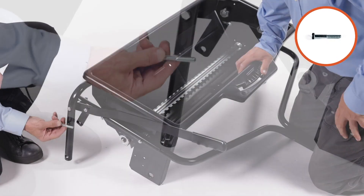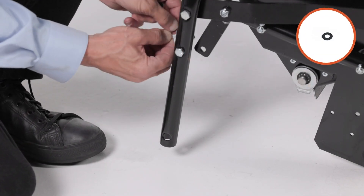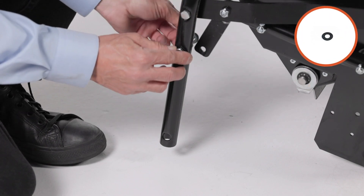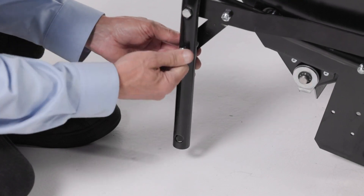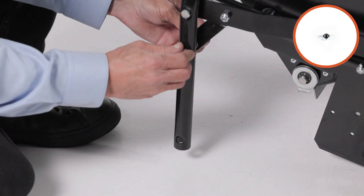Insert a 5/16-inch by 2-inch hex bolt, part 17, through the transport tube, part 10, two 5/16-inch flat washers, part 35, and the handle brace bracket. Fully secure the assembly with a 5/16-inch nylock nut, part 27.